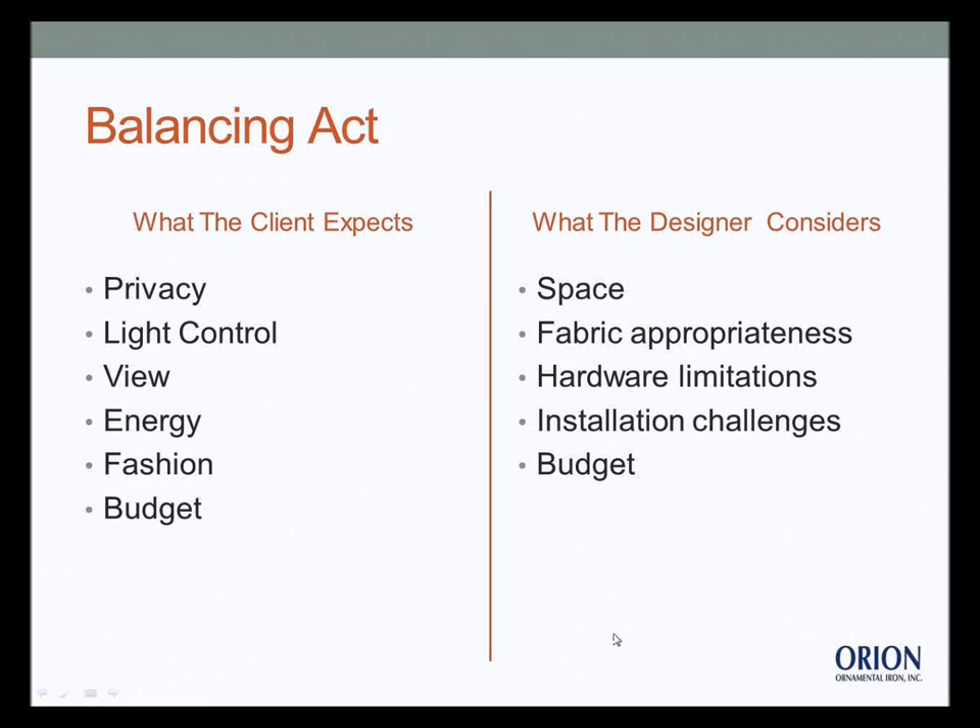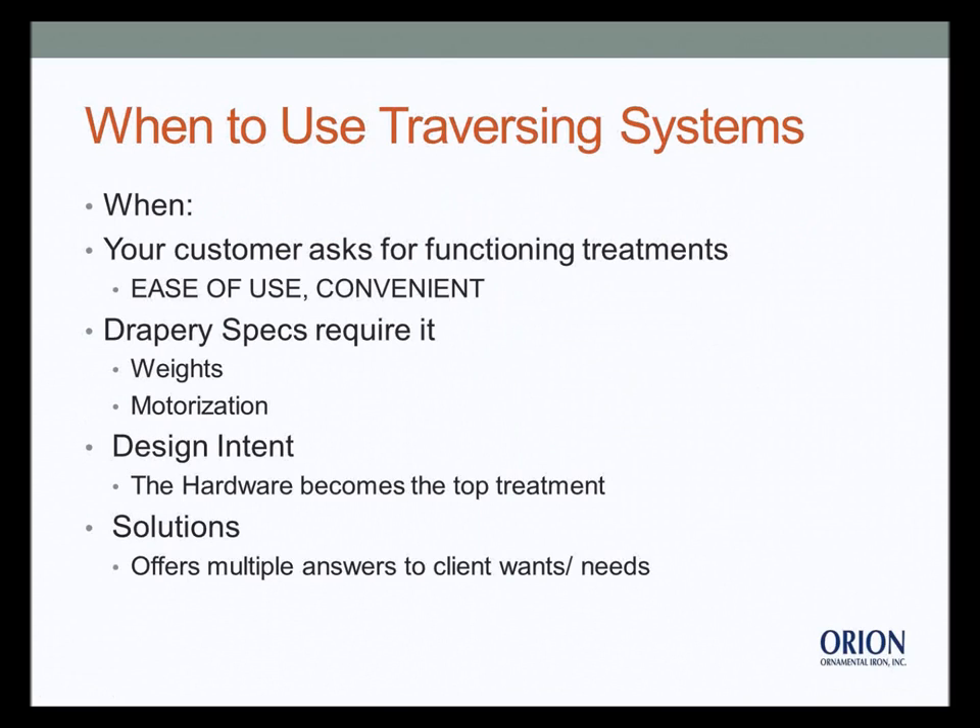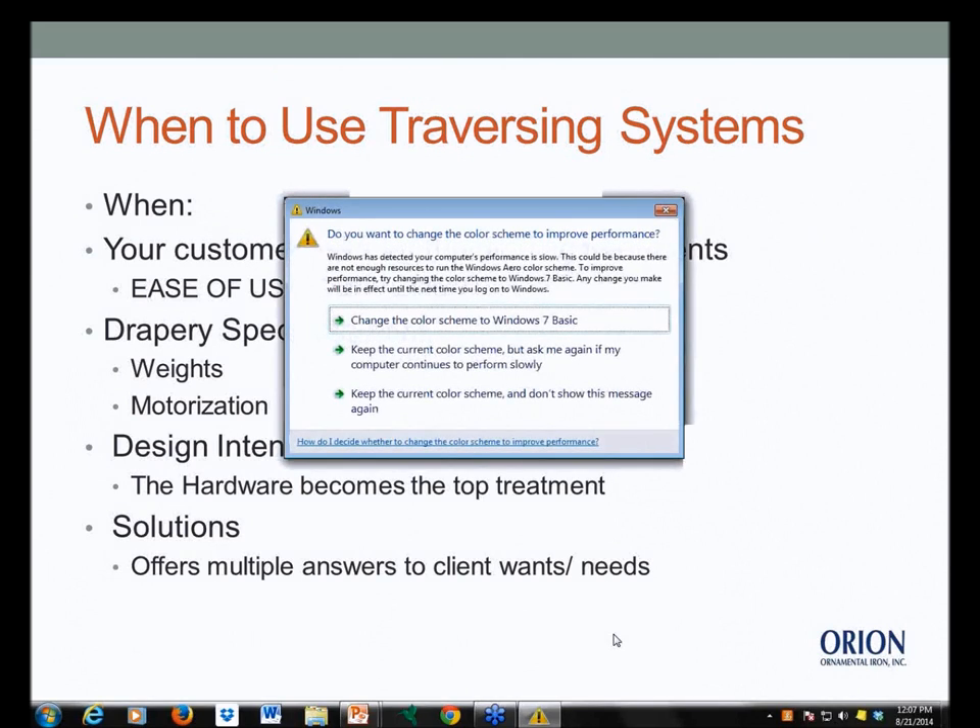So when should you use traversing systems? We have a lot of options: poles, curtain rods, white goods both functioning and non-functioning. We've done a lot of combination treatments — blinds, shades, and shutters with stationary side panels — selling decorative hardware like French poles and wood rods with finials for stationary panels. But we're definitely seeing a trend toward more functioning draperies and layering, and with that comes the need to start using traversing systems.